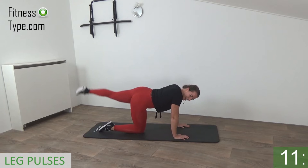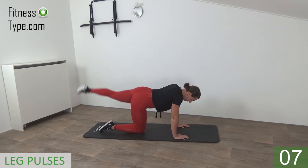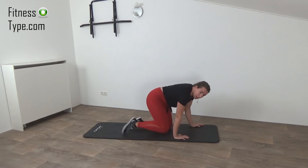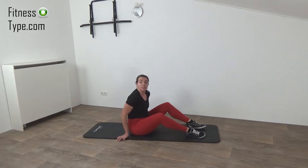Come on, 10 seconds left — and that's it, release. We're going over to the other side again for the glute bridge with pulses.